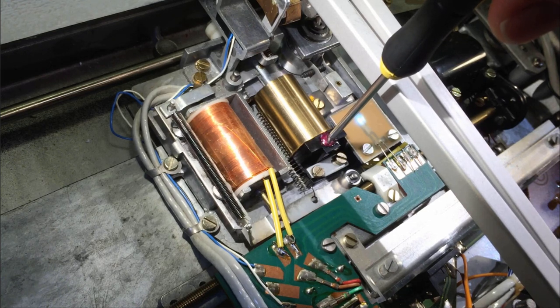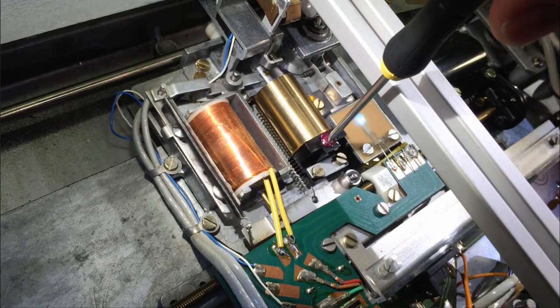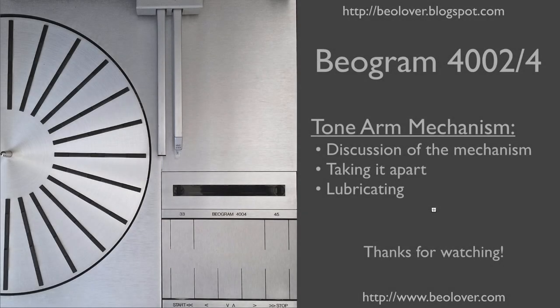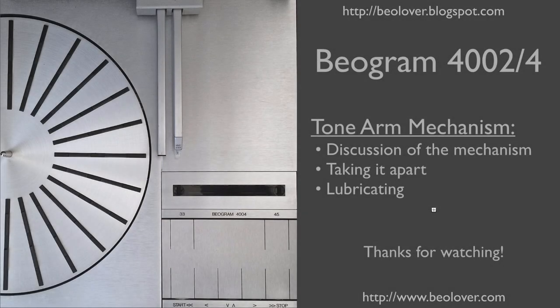That's pretty much it. Now you know how to clean and re-lubricate the tonearm mechanism. That concludes this video about the tonearm mechanism of a Biogram 4000 series turntable. Thanks for watching.